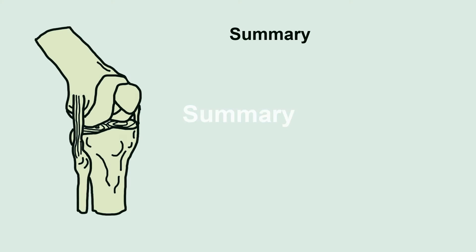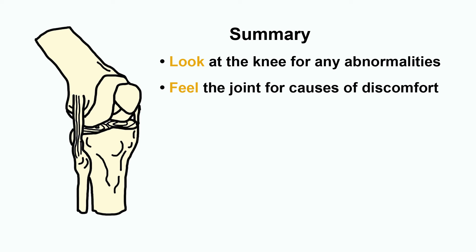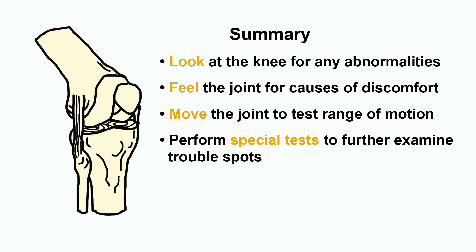Let's summarize. Physical examination of a joint requires you to look at the joint for any abnormalities, feel the joint for any particular areas of tenderness or pain, move the joint to assess range of motion and strength, and finally, performance of special tests looking for any trouble spots. Thank you for watching this video. I hope you enjoy practicing physical examination.